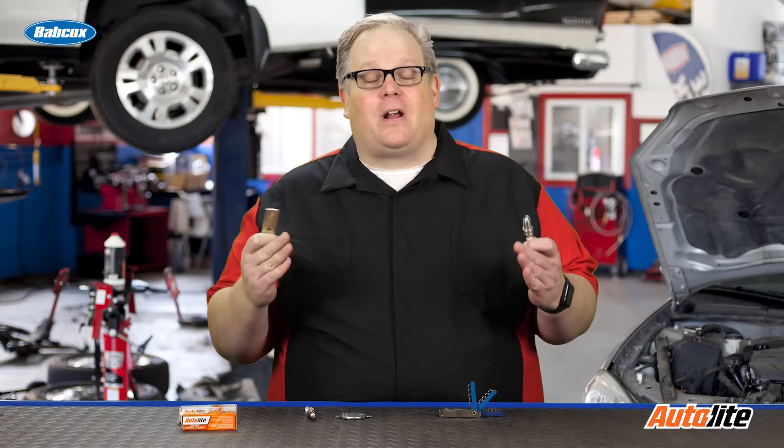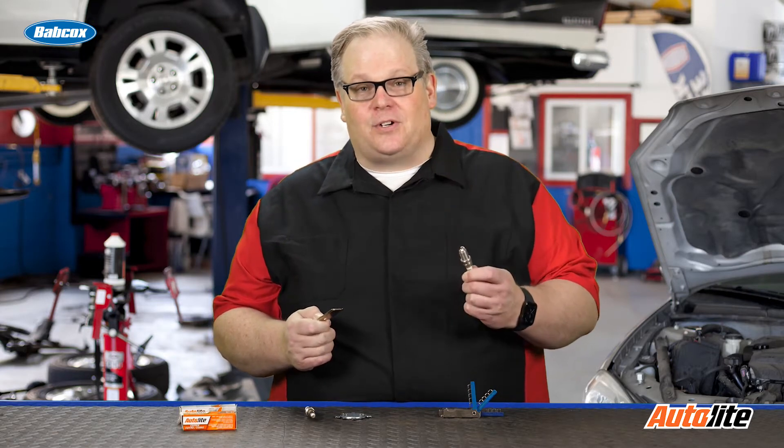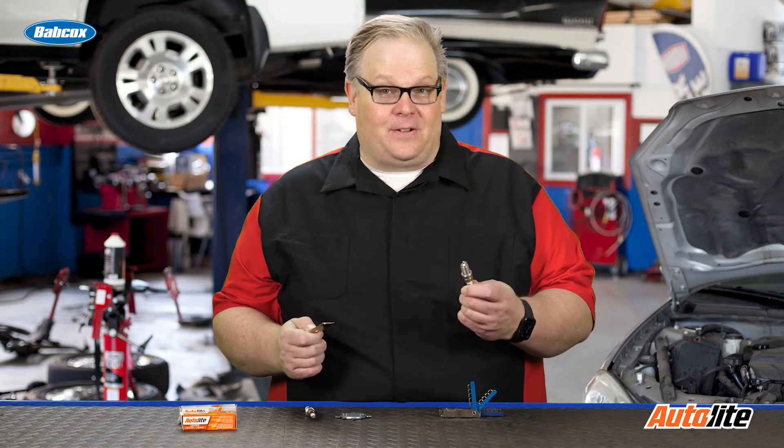Back in the day, this used to be a technician's best friend — it used to be in their front pocket all the time because they used it to gap spark plugs. All they had were copper core plugs and they usually had a set distance between the two electrodes, and it had to be adjusted depending on the vehicle.